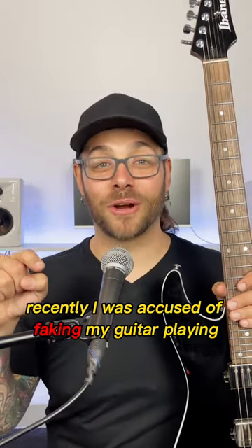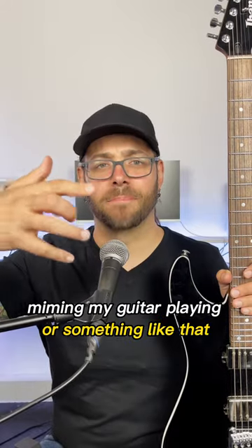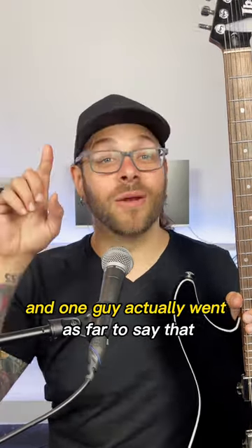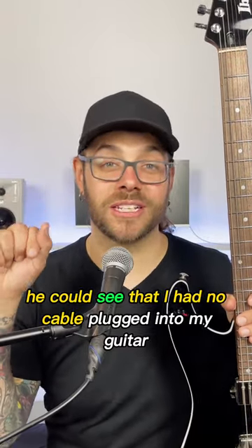Recently, I was accused of faking my guitar playing in one of my videos. People were ripping me up in the comments saying that I was like miming my guitar playing or something like that. And one guy actually went as far to say that he could see that I had no cable plugged into my guitar.